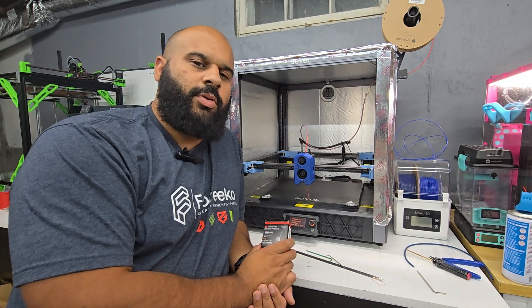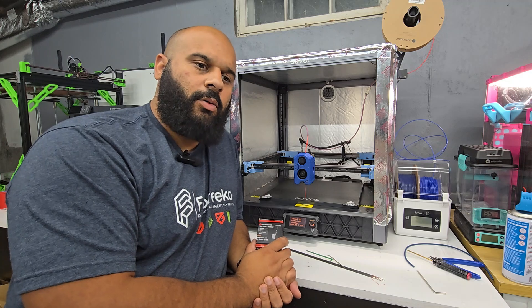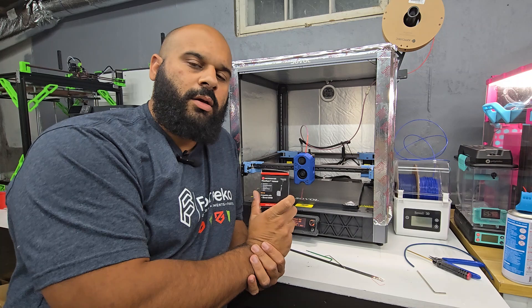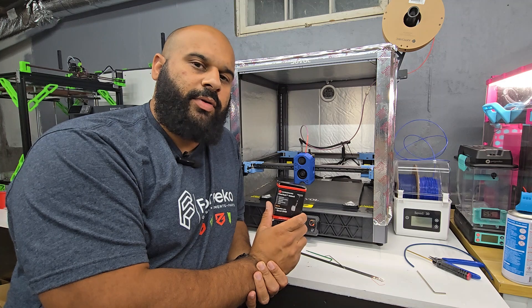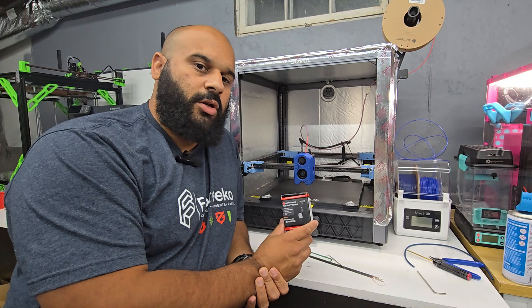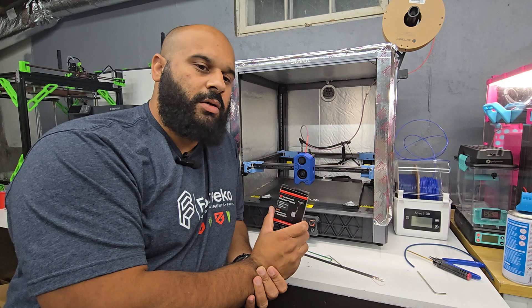Hey there, this is David with Armored Printing. Today it's going to be a quick little video where I install the new Flowtech Micro Swiss hotend for the Sovol SV08. This hotend was provided to me by Micro Swiss at 3D Printopia, aka IRF, and I'm just going to go ahead and show you how to install it. We're going to do a test print and see how it works out.